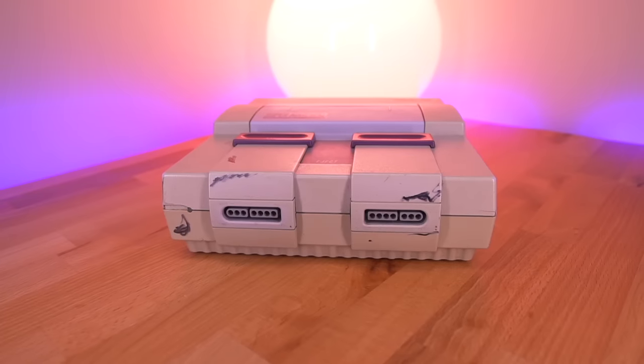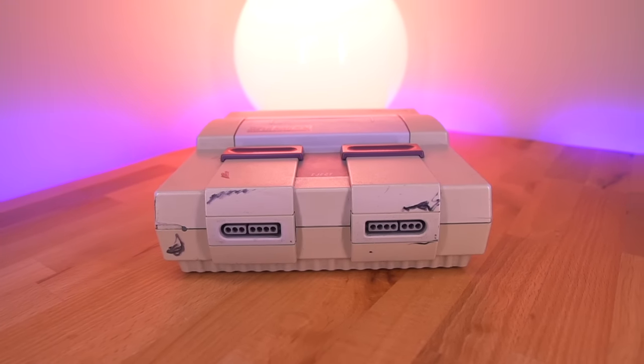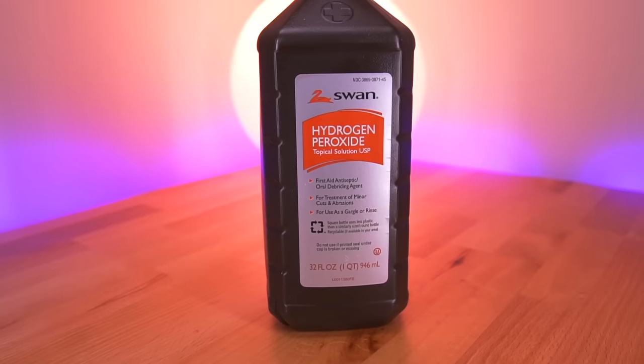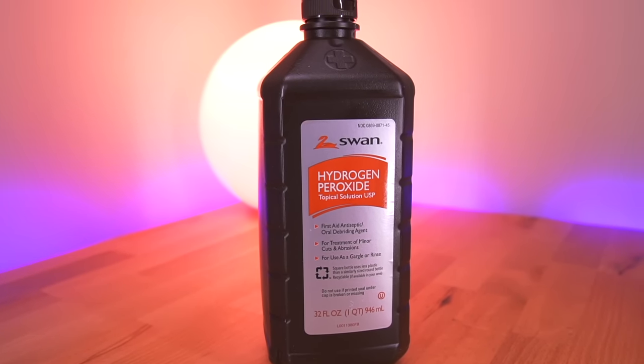I'll actually be going outside, in nature. I'll be sharing with you a new method to restore some of those old retro consoles in your collection that have yellowed over time. One of the more popular ways of restoring yellowed plastics is to use a method called Retrobrite. The word Retrobrite is a sort of catch-all term that describes the various methods that use hydrogen peroxide to restore yellowed plastics.